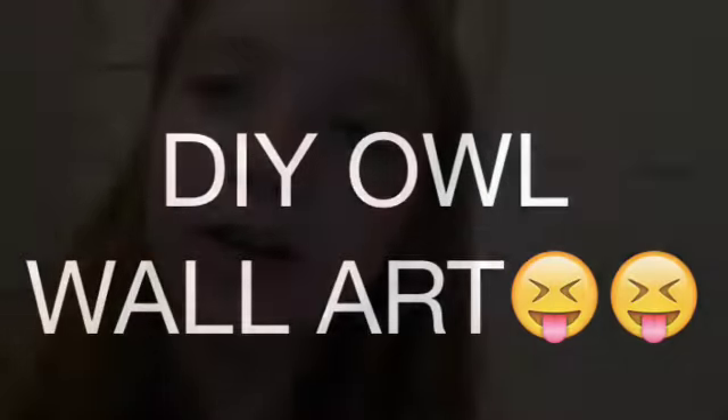DIY owl wall art — we are going to be showing you how to make DIY wall art owl. Julia is going to be showing you what you need.